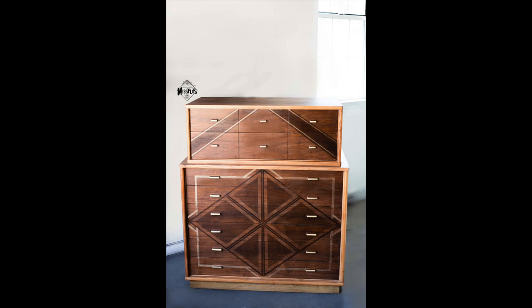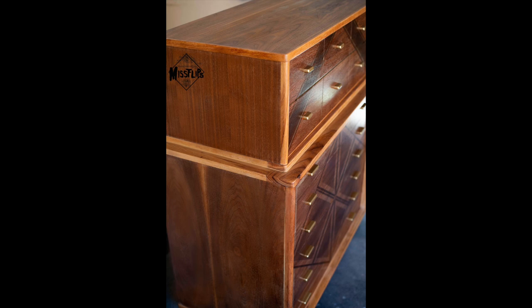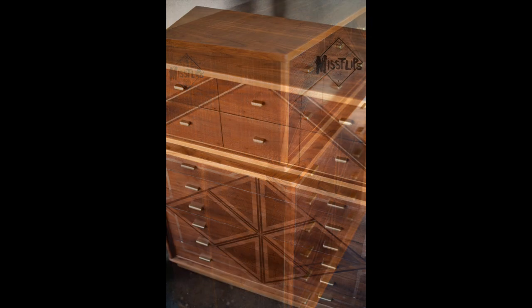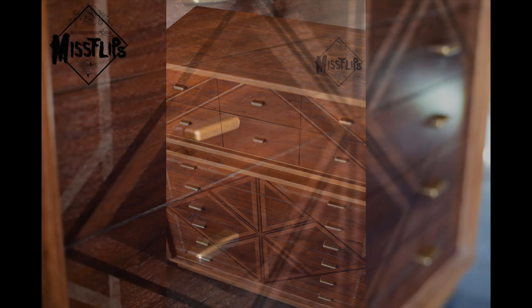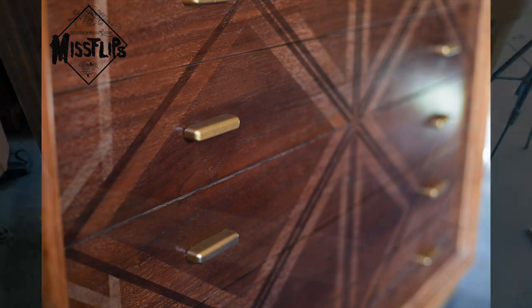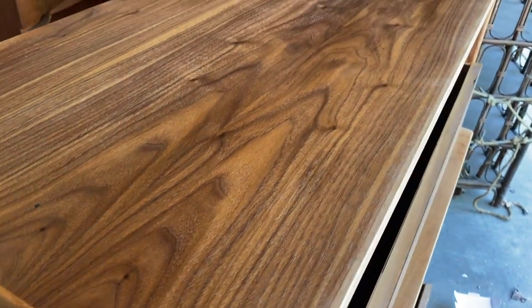What's up guys? Welcome back to another episode of Miss Flips. In today's episode we are going to be redoing this boy, and it isn't for any particular reason other than the fact that I just wasn't happy with that finish. If you can see here, it just had a lot of white in the grain still and I just wasn't happy with it.